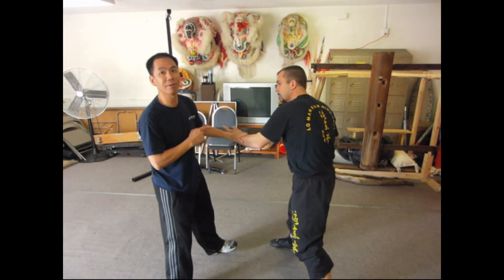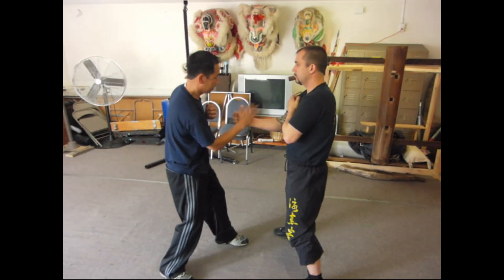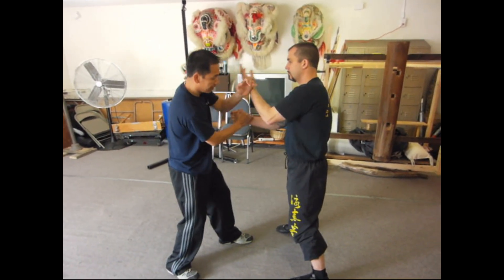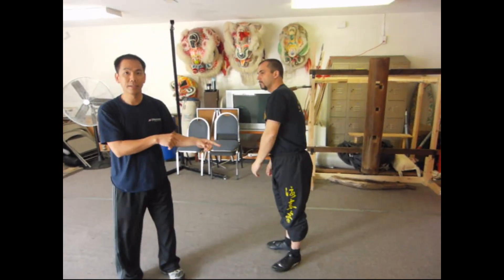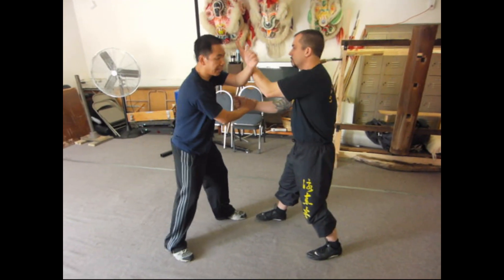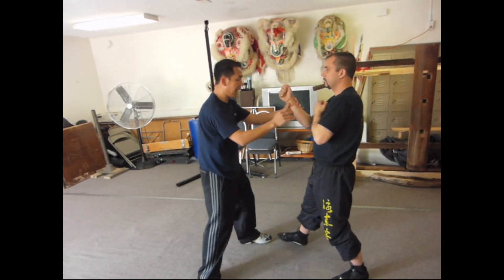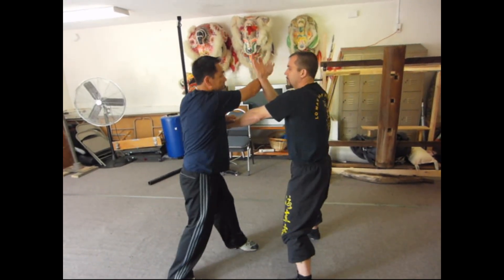As soon as I feel this, I know I have to go back. If I don't feel it, don't tanshao — I just keep going. But once I feel this, I have to go. That's the idea for training. For me, I'm training the feeling and the speed. For you, you're training the reaction.